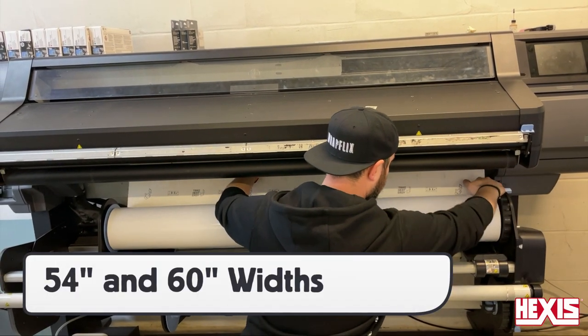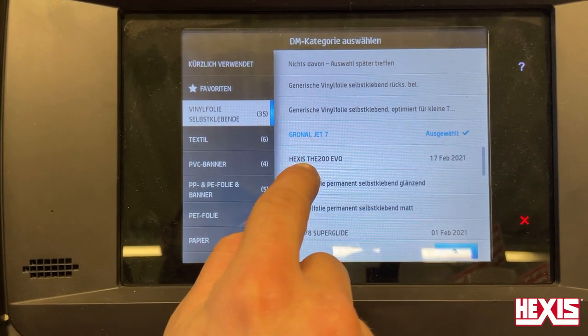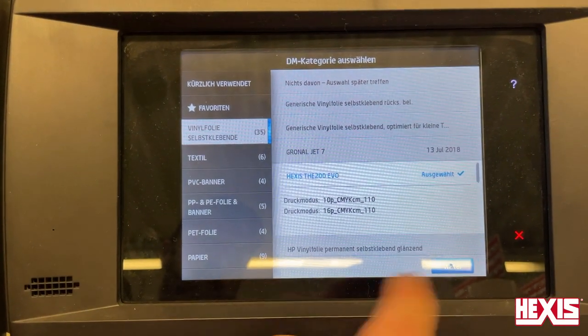The 200 Evo comes in 54 and 16 inch wide rolls, and loading to the printer is standard. Always be sure to use the right profile, which can be found on the Hexis website.